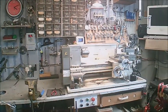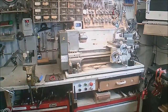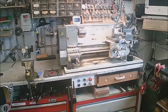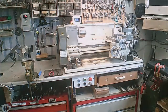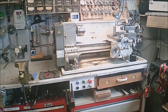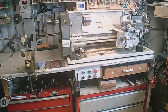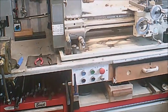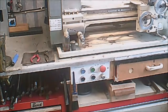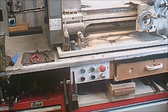Okay, swinging around a little bit to my lathe, bringing you down a little bit. You can see the VFD in the corner there. I'll zoom in a little bit, bring you down a bit further, and try and explain what the buttons do.